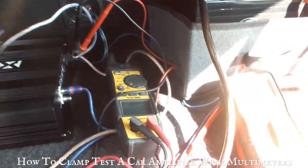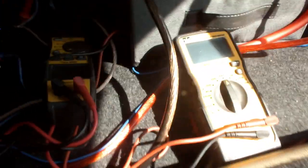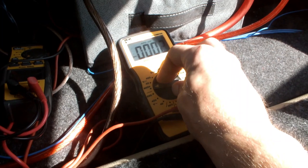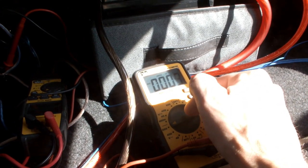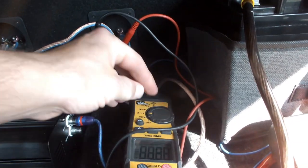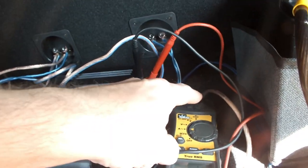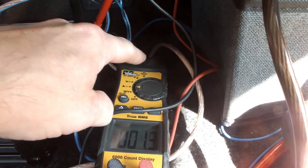To do this test with multimeters, take your multimeter with the probes and set it into alternating current volts — AC volts. Set your clamp meter to alternating current as well. Your clamp meter goes on the plus wire from your amplifier, your speaker wire.